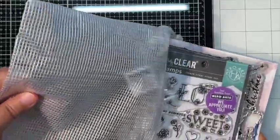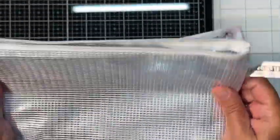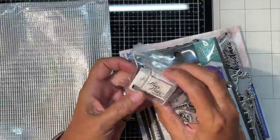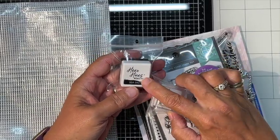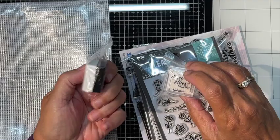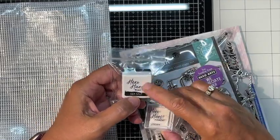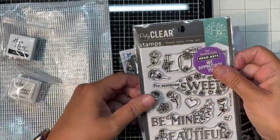It always comes in this really neat mesh bag, which I love storing them in. We get some Hero Arts Pigment Unicorn and some Reactive Sea Salt — they're both white. I'm assuming one is a dye ink and one is a pigment ink; I wish they both said which on top.